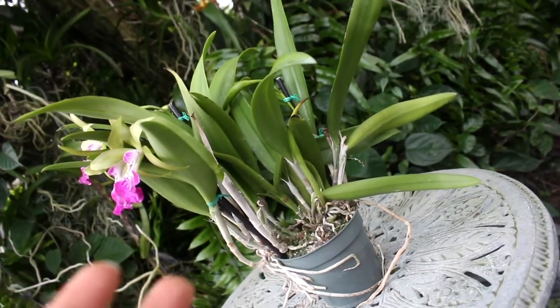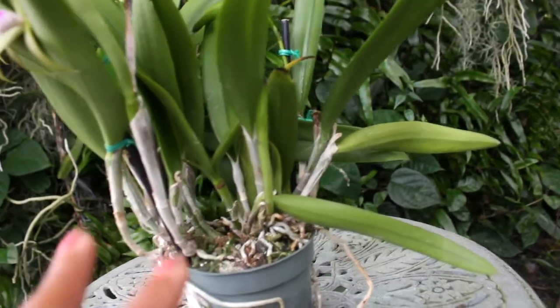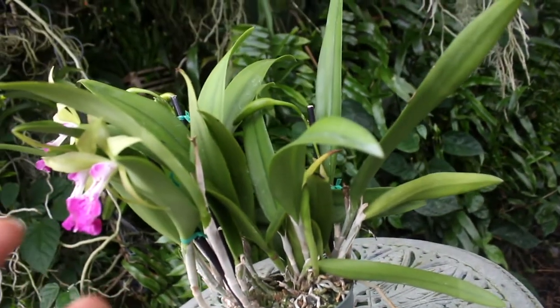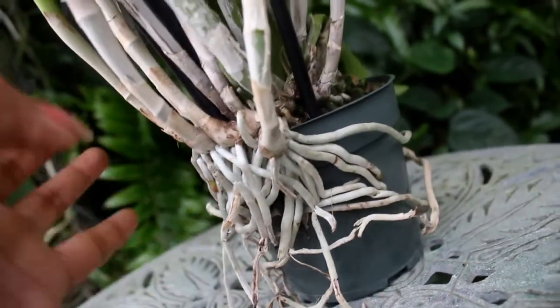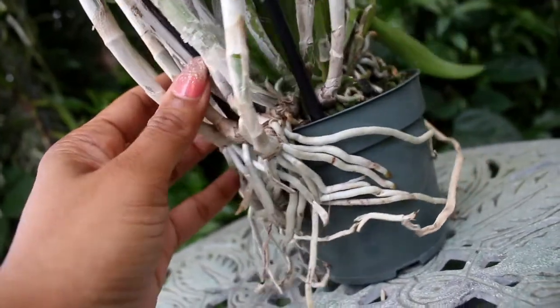Although this is a medium-size growing orchid, you can definitely see where this can bush up rather quickly, becoming a specimen size. And as you can see with the root system, this is quite the creepy crawler, where it has a habit of growing right outside of the pot.